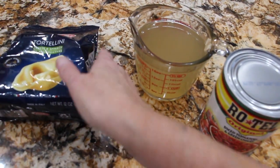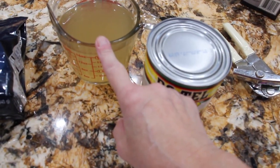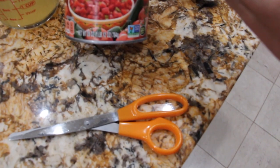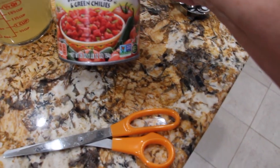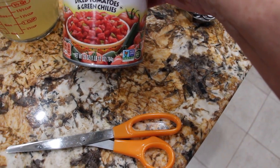I have 12 ounces of tortellini — it's cheese and spinach — two cups of chicken broth, and one pound 12 ounces, or 28 ounces, of the Rotel diced tomatoes and green chili.